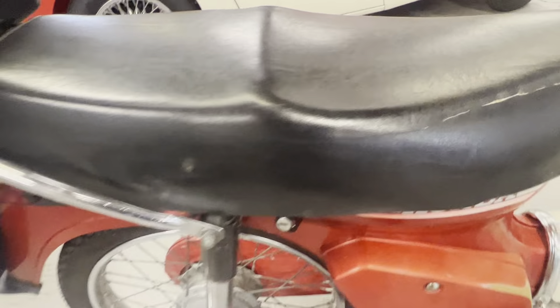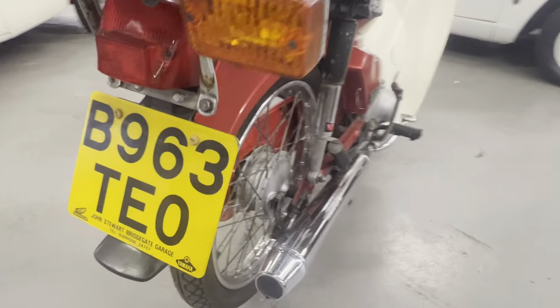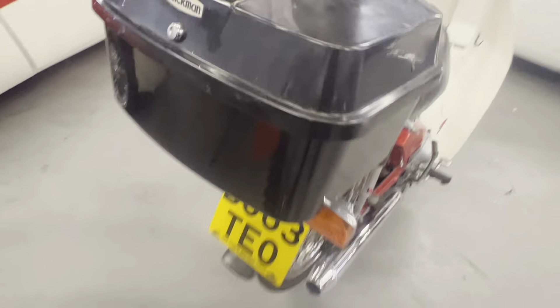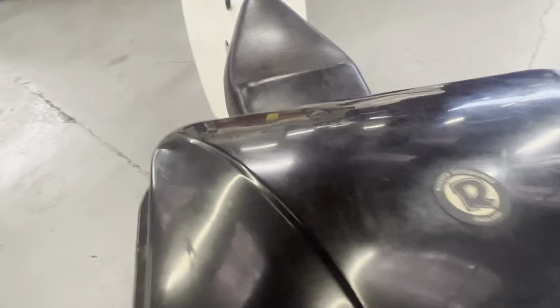The seat has — it's not split, but it's just starting to split along the seat corner there. Apart from that, it's all good. Back lights are all nice and bright and clear, no cracks. Just got the rear pannier there.